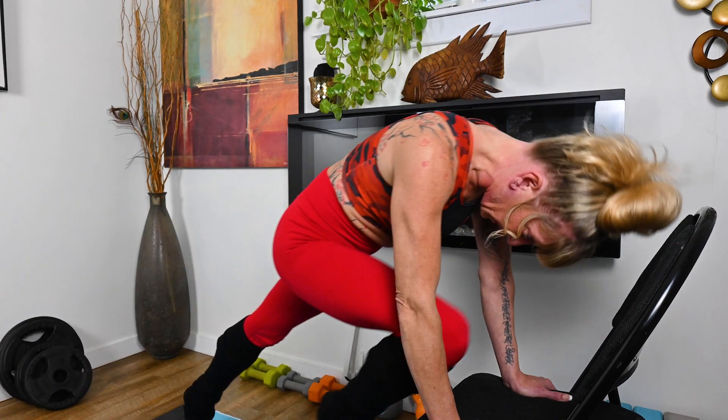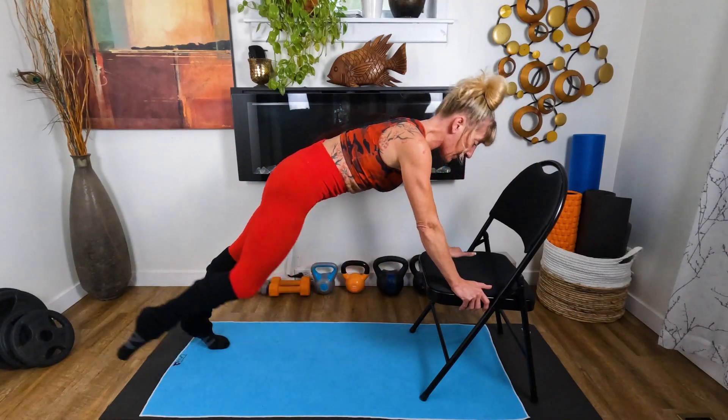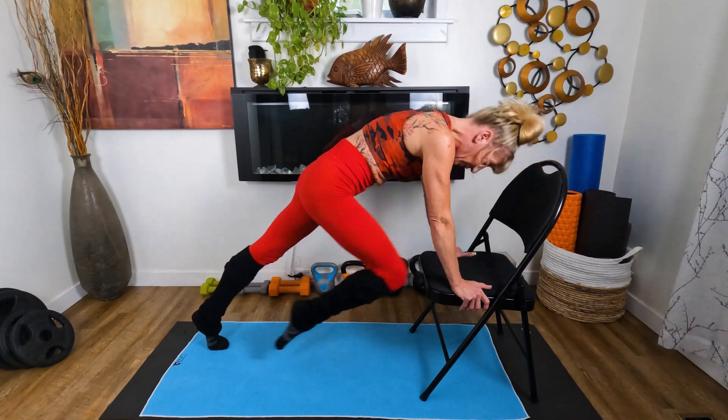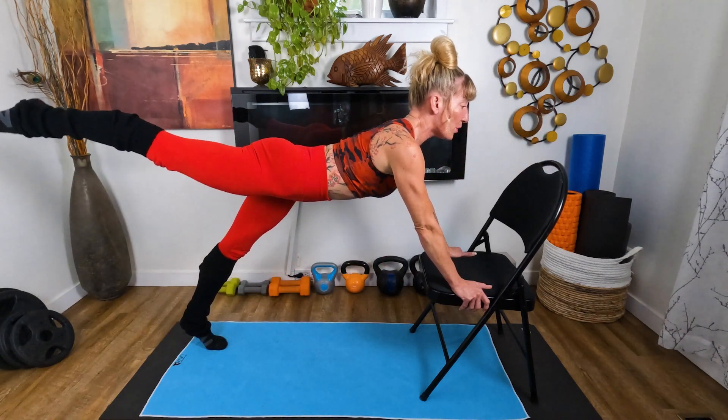Cycling it back — squeeze that glute. Breathing through it, engage through the back. Keep going — one more makes ten.